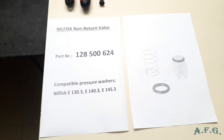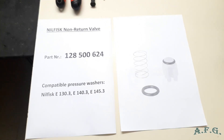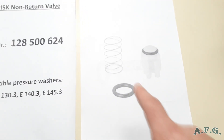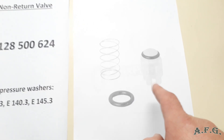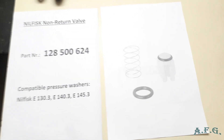I don't have a spare part because mine is all right, so I just printed the page showing what you will get in the package. You will get a spring, one O-ring, and one plastic part with an O-ring on the top of it. That's practically everything.